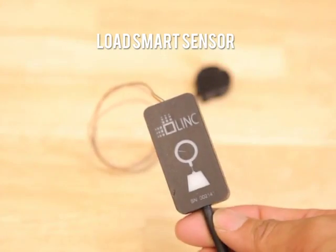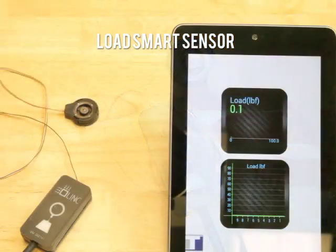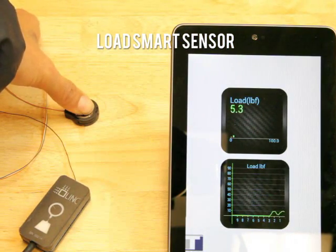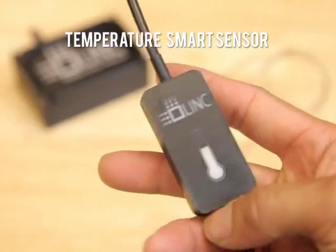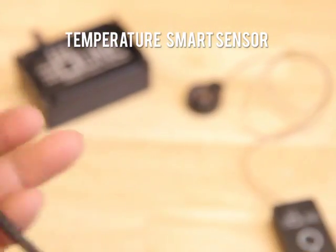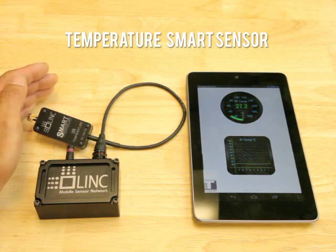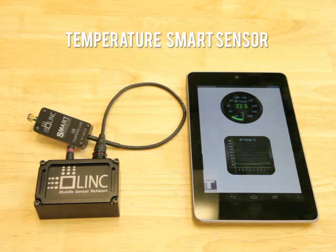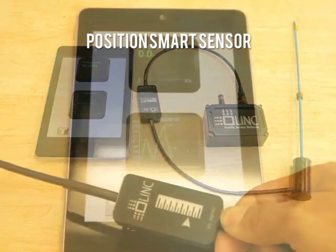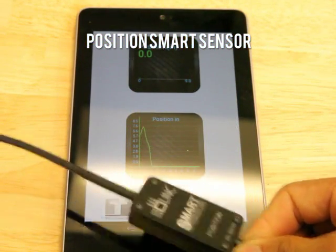The load sensor uses a small full bridge strain gauge to measure load. There are two types of temperature sensors: a contact temperature sensor and a non-contact IR sensor. The position sensor is a non-contact magnetostrictive element, shown here with the time trace and digital readout.